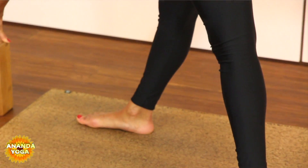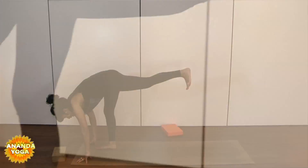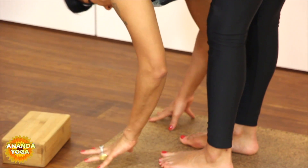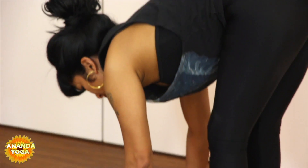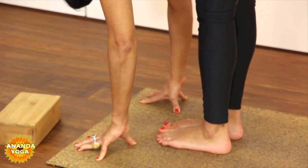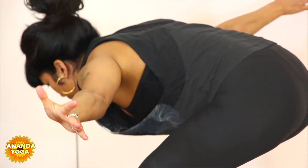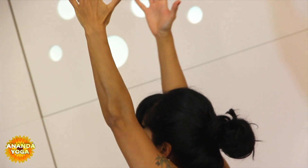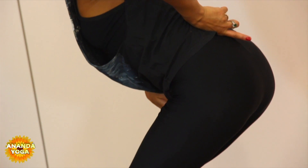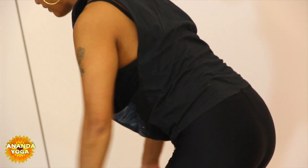Inhale here. Exhale, let it go — pop both hands down onto the ground. Bend the right knee, step up with the left heel, and very slowly and mindfully stretch that left heel all the way back until you come into a nice long forward fold. Inhale up on fingertips, exhale, let it go. Step your feet in together — big toe joints touch, heels slightly apart, outer edges of the feet parallel to the mat. Allow the bottom to slowly descend. Spread your arms out like wings, thumbs up to the sky, and press down to come all the way up.